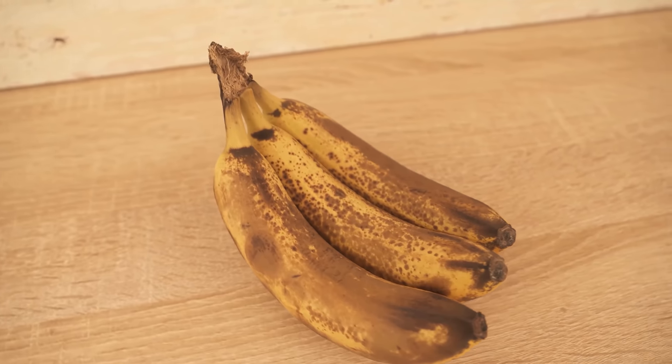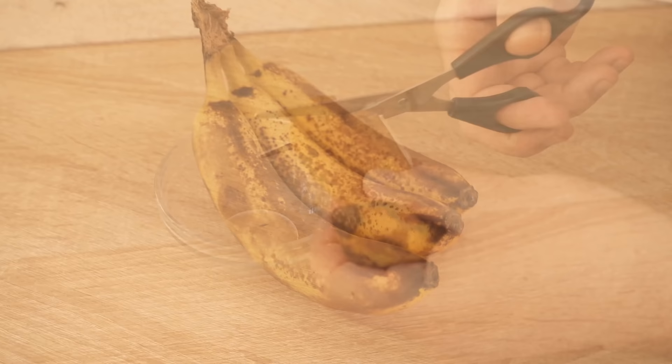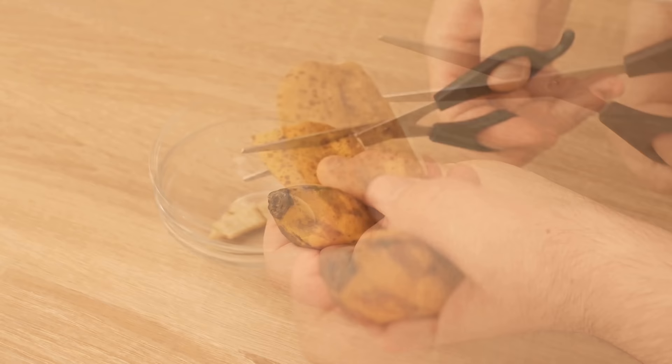In this video, I show you why you should never throw away your banana peels in the future. Because when you eat bananas, you can still use the peel elsewhere. How that works, I show you in this video.